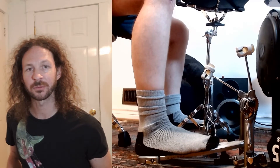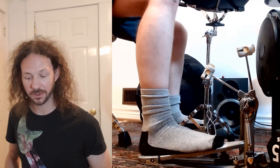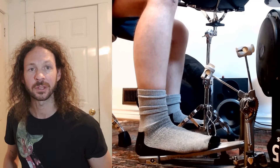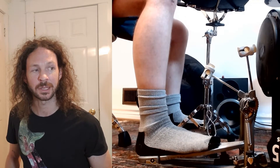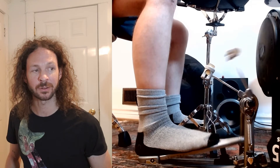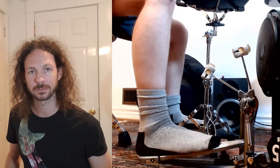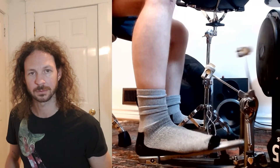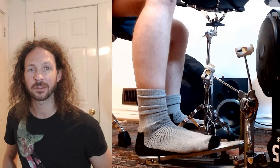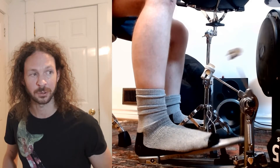In this video we're going to go over some different bass drum techniques. We're going to start with heel down. Heel down means that your heel stays rooted to the back of the pedal, and we play the notes by moving the front part of the foot up and down, kind of like a gas pedal. The good thing about this technique is that it allows you to play soft very easily and with great control.